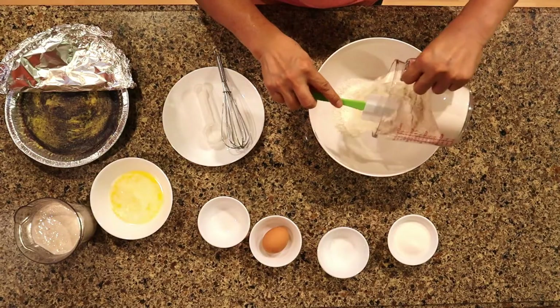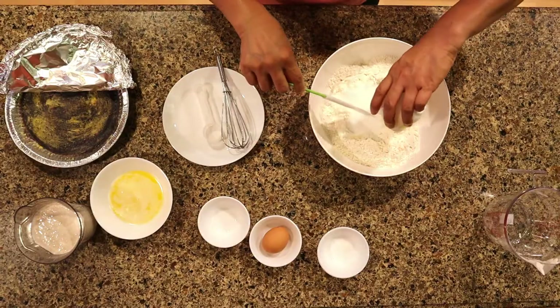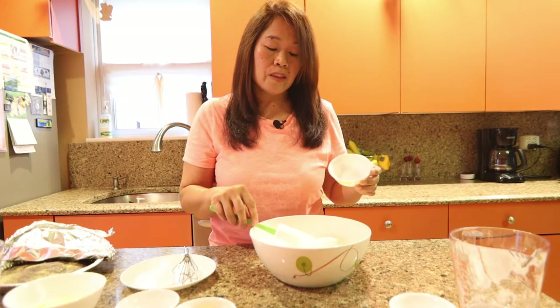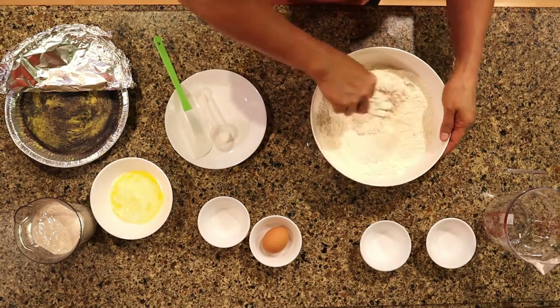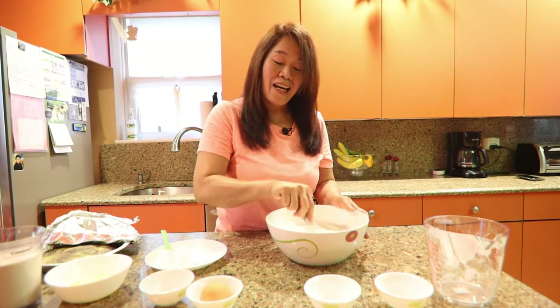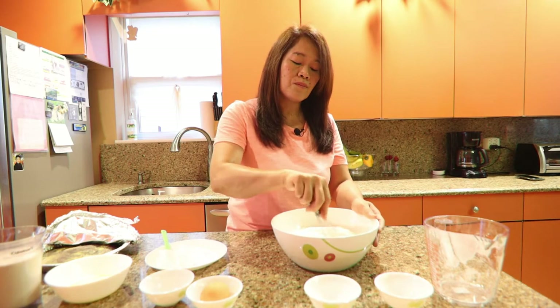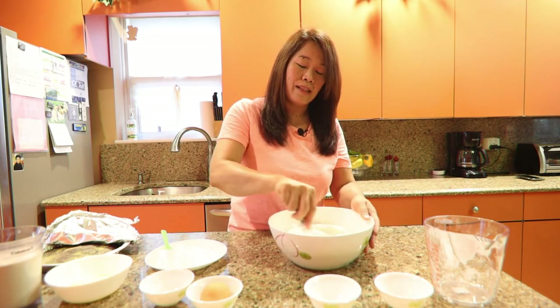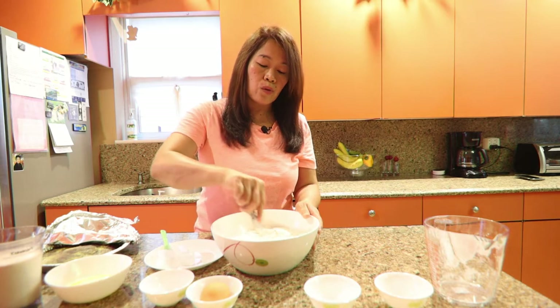First, let's mix together our dry ingredients in the bowl — flour, granulated sugar, and a teaspoon of salt. Mix them together. Making this ubi bread is so very easy compared to the last time I made the cinnamon raisin bread, which required a lot more energy. This one is so easy to do.